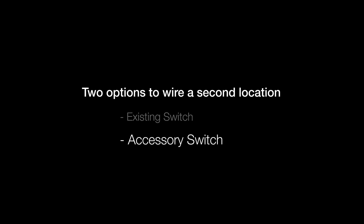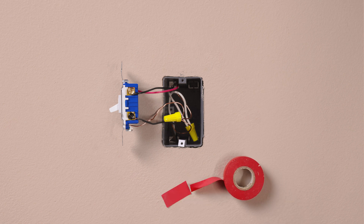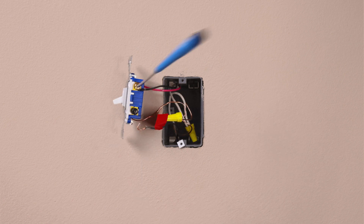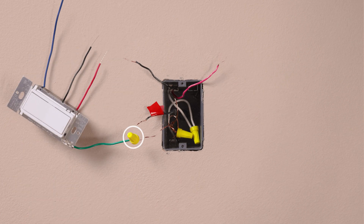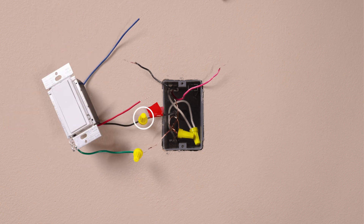If you are using an accessory switch in the other location, take a piece of electrical tape and tag the common wire — this is the wire connected to the different colored screw. Then remove the switch. Connect the ground wire, typically a bare copper wire, to the green wire. Attach the tagged wire to the black wire on the accessory.